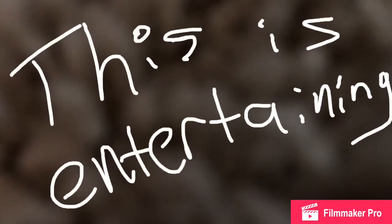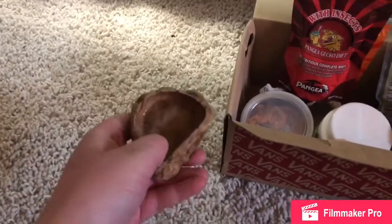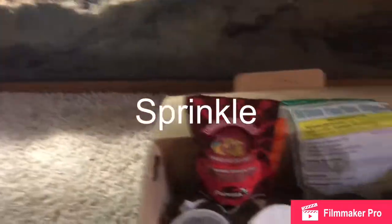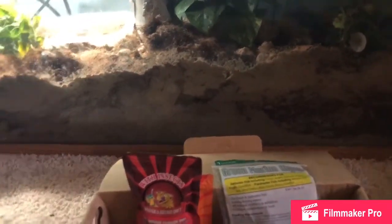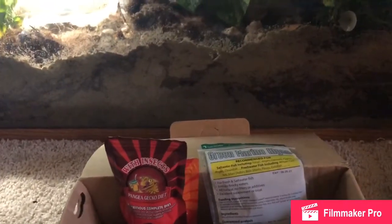I'm gonna go wash my hands now because they're pretty dirty. Okay, so I cleaned out their food bowl and got it all dry.